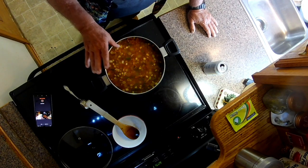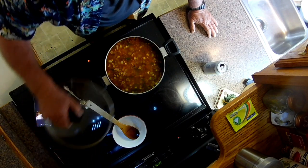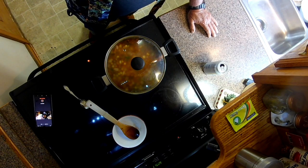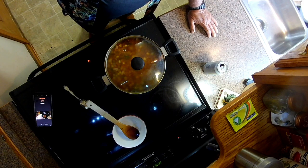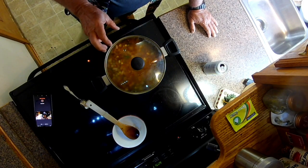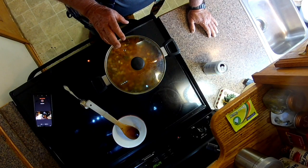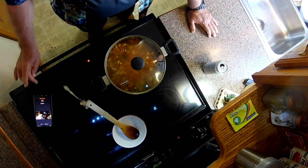I'm starting to get a little bubbling — that's what I'm looking for. Turning the heat down to about two, just barely above a simmer, and putting the lid on. We're going to let that go for at least 20 to 30 minutes. Don't be afraid to empty out the cabinets when you're having a hard time — look around and see what you've got and make the best of it. Make it edible, make it fun, and don't get in a hurry. Let me go get this bread toasted.